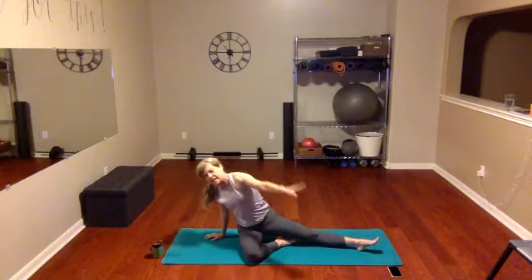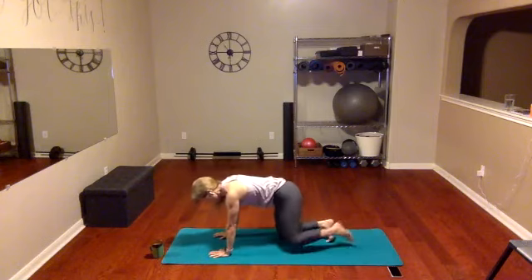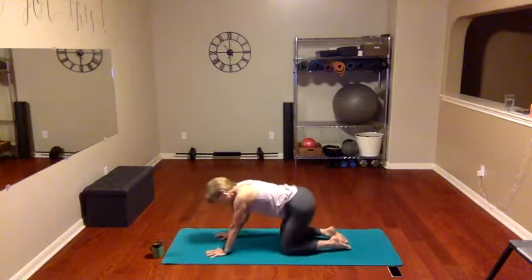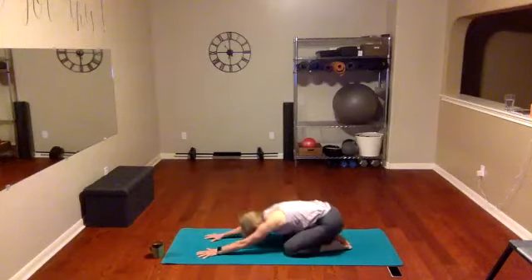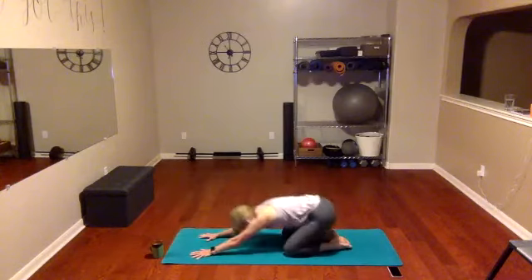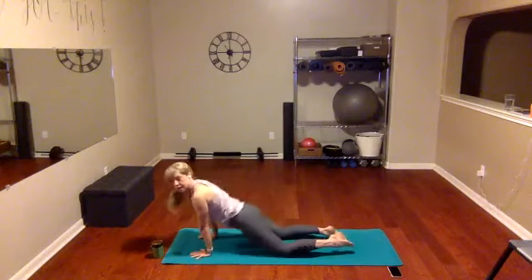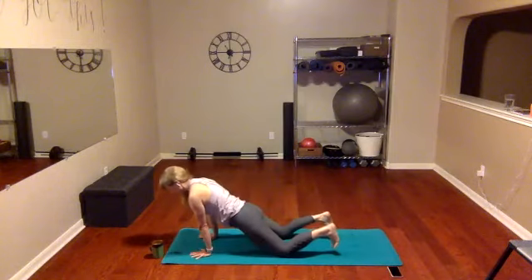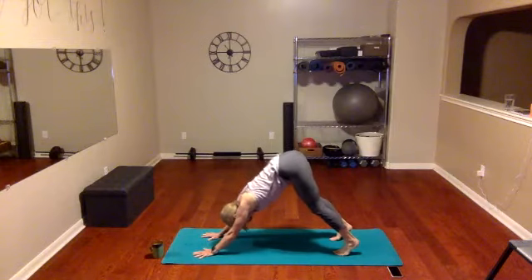Bring it right back down — nice work! Take those hands back down, go back to all fours, give some little hip circles right here, then the other way. Flow through upward dog and child's pose again — upward dog and child's pose, one more time upward dog and child's pose. This time when you go into upward dog, tuck those toes under and go back into downward dog.